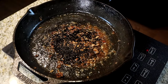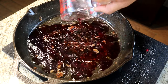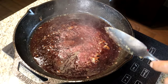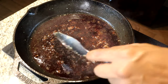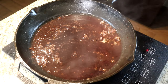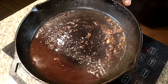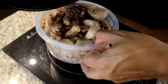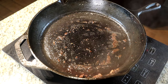Now I'm going to take all of our wine and deglaze the pan — that's why I didn't turn it off. I want to scrape the bottom and get all those drippings. After scraping everything up, I'll turn the heat off and pour that wine and dripping mixture right into the bowl with our pork stew meat.